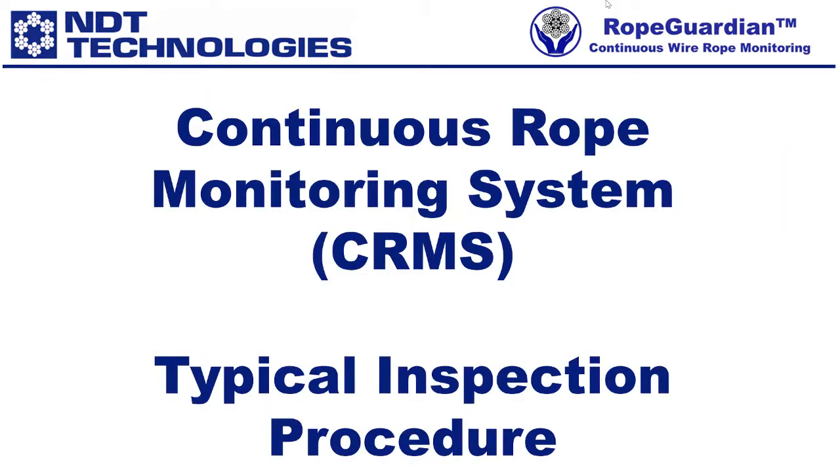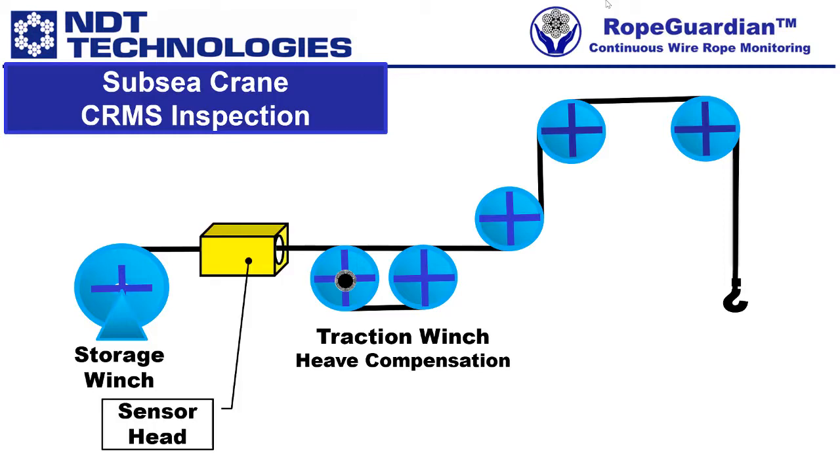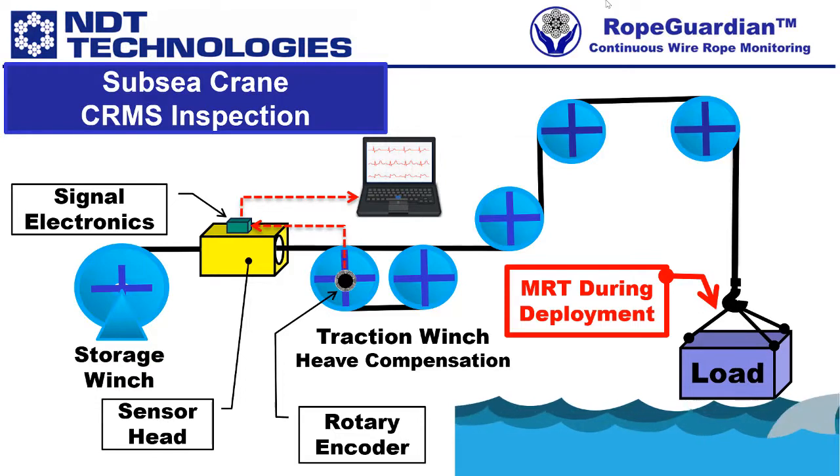A typical continuous rope monitoring system, or CRMS, follows a similar procedure. Here is an example of a subsea crane CRMS inspection. There is your storage winch on the left, then your traction winch, which may have heave compensation. Here is our NDT Technologies sensor head, shown in yellow, with the signal electronics on top. A rotary encoder is attached to the traction winch, with feedback going into our signal electronics and to a computer for display purposes. You run your MRT inspection during deployment.